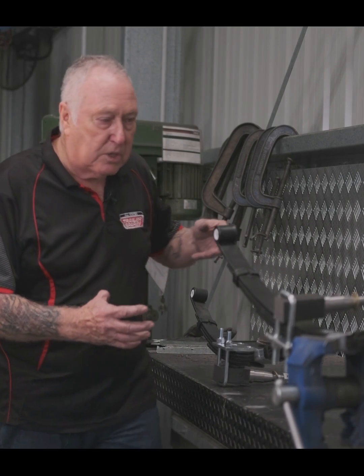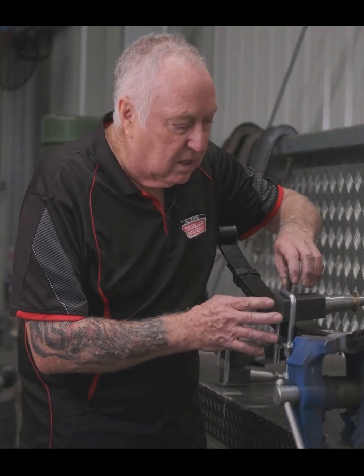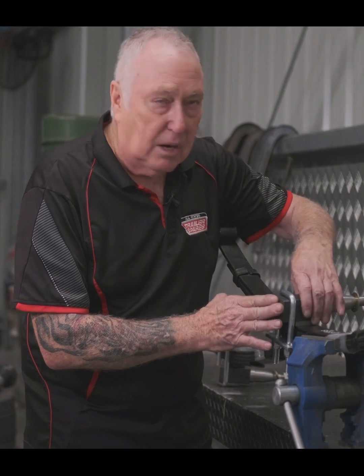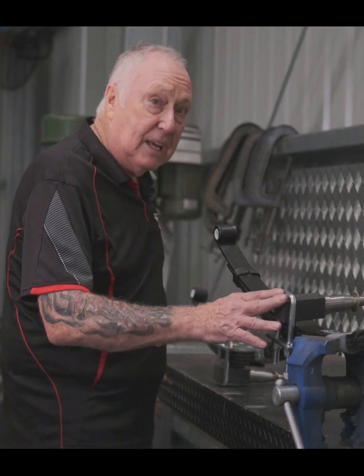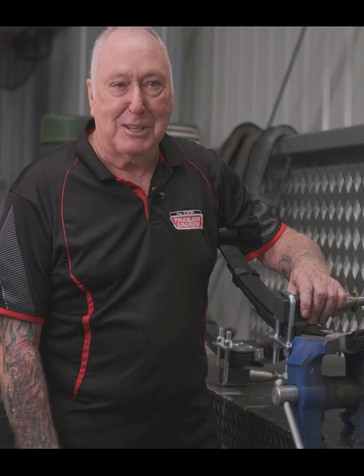So in my experience, we've always found it safer to have an over-slung axle. There are many people that use over and under, but we prefer at ASTSS to use an over-slung axle. This is Hildo from Allstate Trailers — thanks for watching.